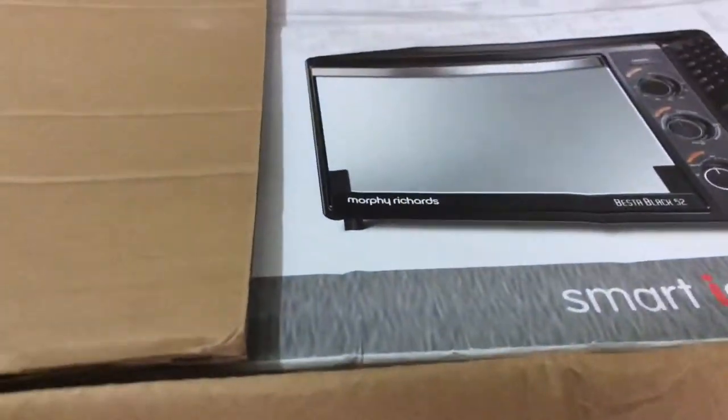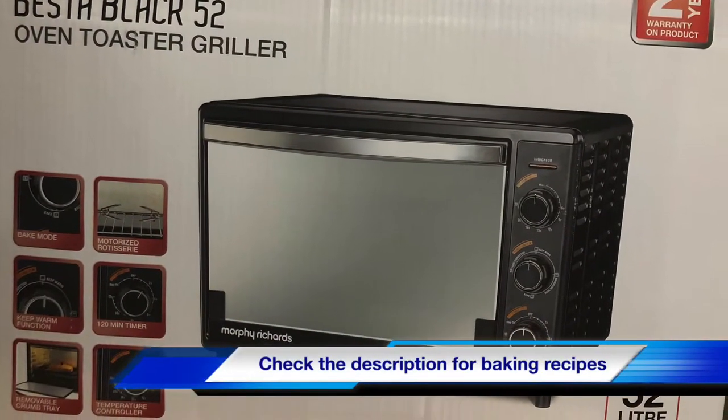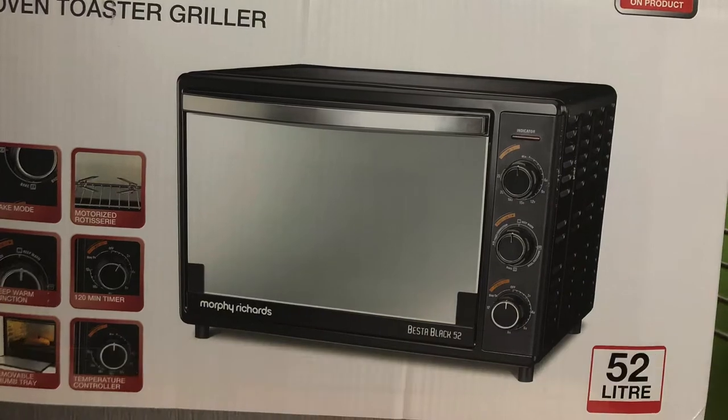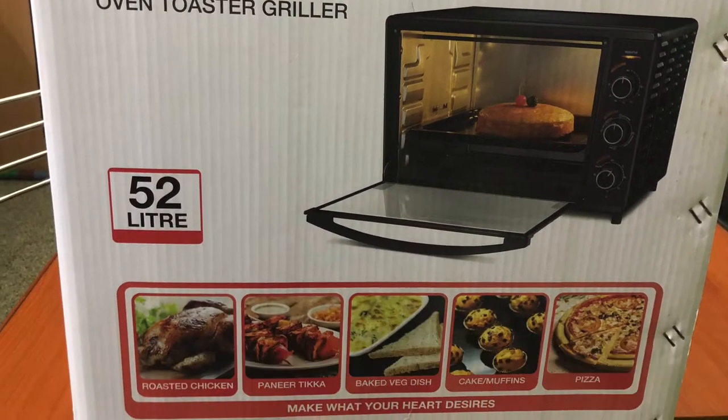2 months before we have an OTG. The brand is Morphy Richards, Vista Black 52L. This is 52L capacity, suitable for 5-8 people in the family.